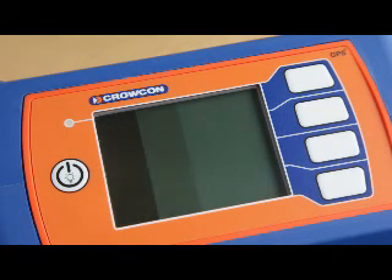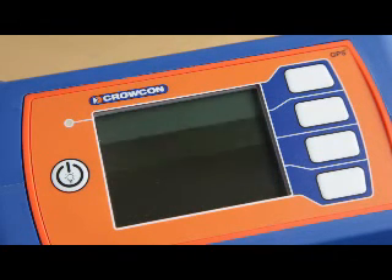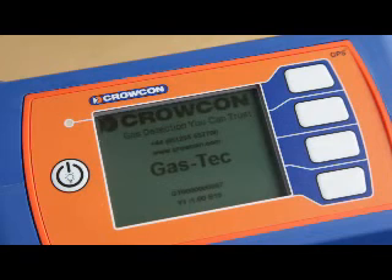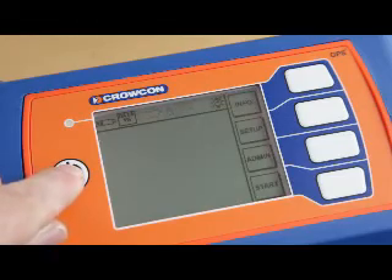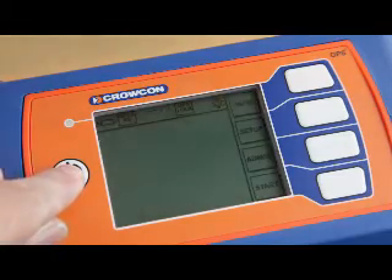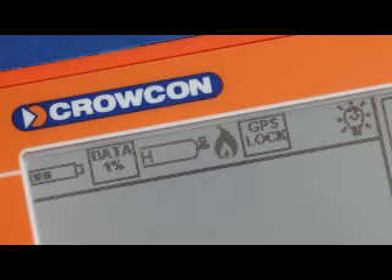After turning his Gastek on using the power button, the instrument goes through its start-up sequence before displaying the main menu. Pressing the power button key again cycles through the available backlight levels. The icons on the main menu enable Joe to quickly check battery charge, data log storage, hydrogen cylinder pressure, FID status, GPS lock, and service status.